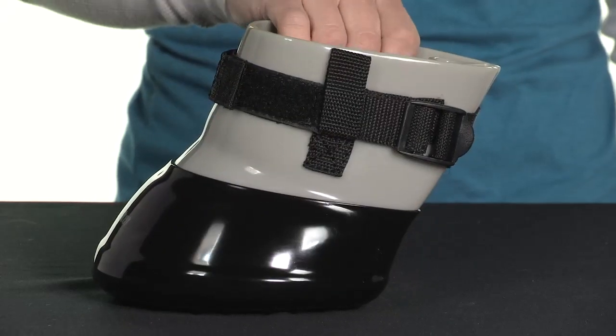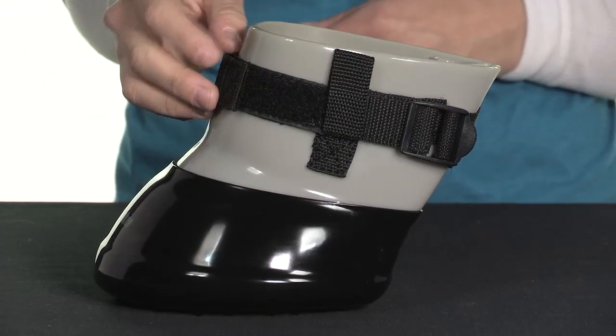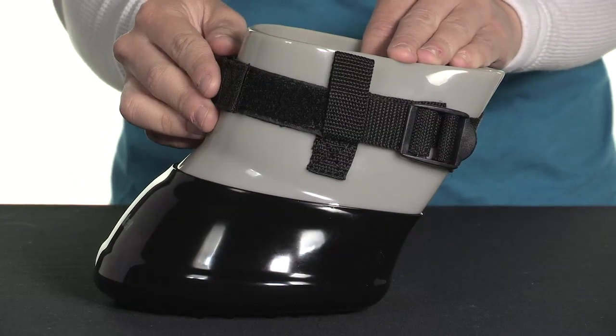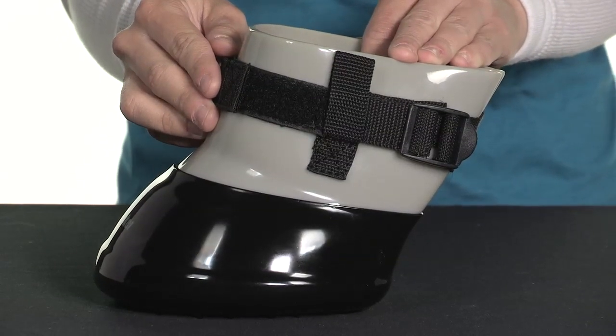What I really love about this boot is that you can provide a custom fit with this easy open buckle system. It cinches nice and snug against your horse's legs so that you can be sure that the hoof boot is not going to come off.